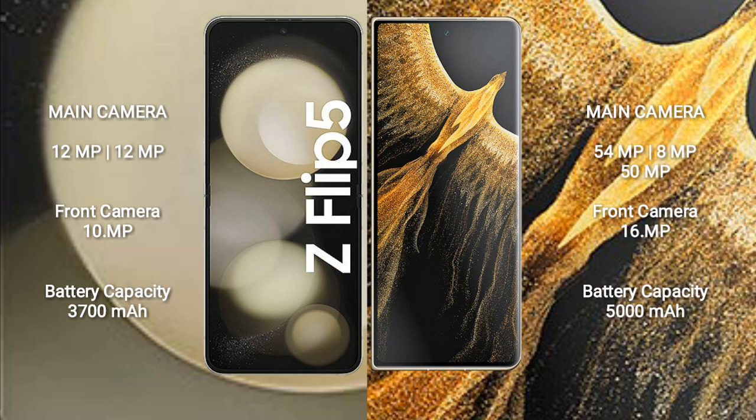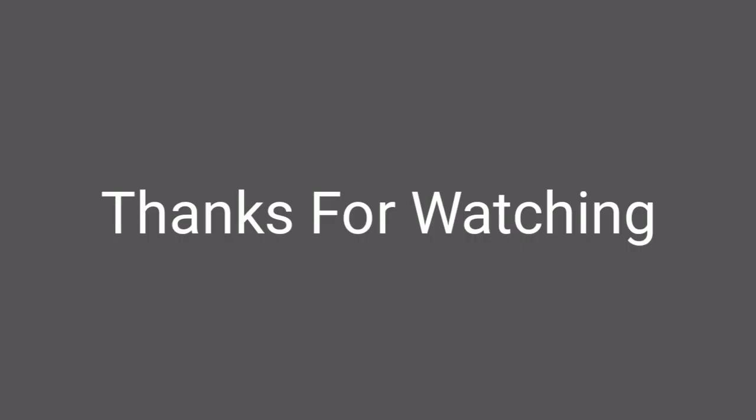The Honor Magic Vs Ultimate has a 16MP front camera. The Samsung Galaxy Z Flip 5 has a 3700mAh battery with 25-watt fast charging support. The Honor Magic Vs Ultimate has a 5000mAh battery with 66-watt fast charging support.